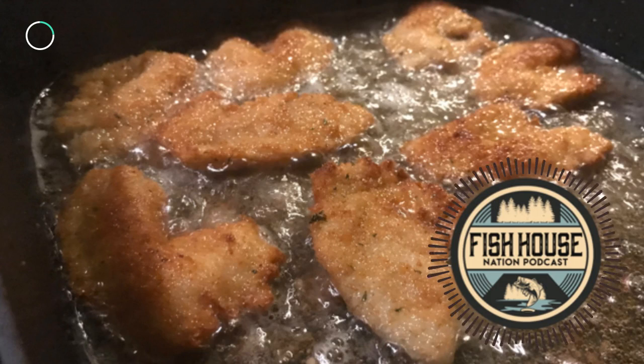The oil should be around 375 degrees. If you're pan frying, 3 to 4 minutes on each side is sufficient, and if you're deep frying, about 5 minutes in the fryer should be perfect. Keep an eye on the fish and cook until golden brown.